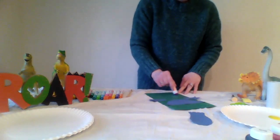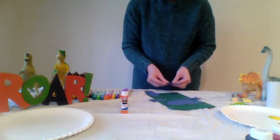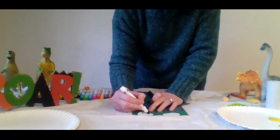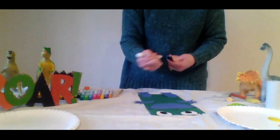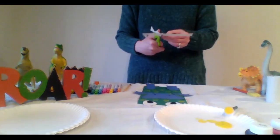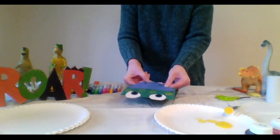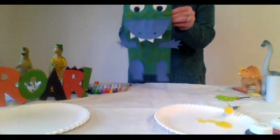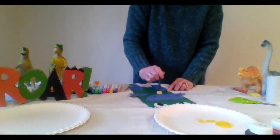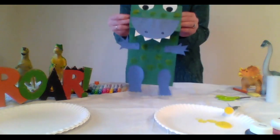Glue the arms onto the sides of the bag. Glue the legs onto the bottom of the bag near the opening. Don't forget to make some dinosaur eyes. And add some great big dinosaur teeth. I'm going to use some washable paint and a round spun brush to add some dots to my dinosaur. Decorate the dinosaur and when it is dry you can have a dinosaur puppet show.